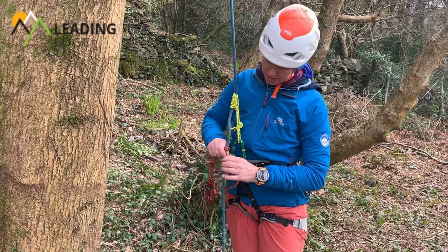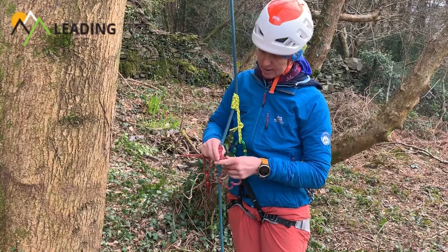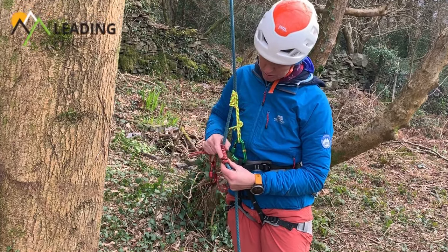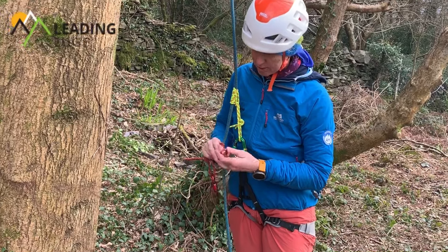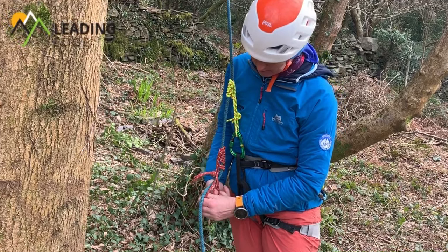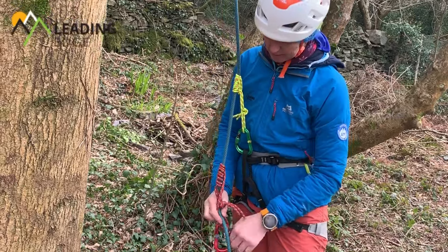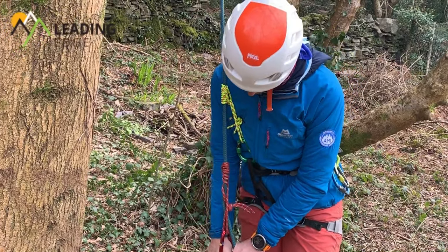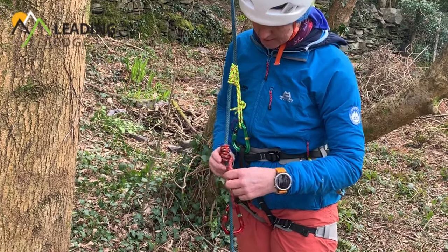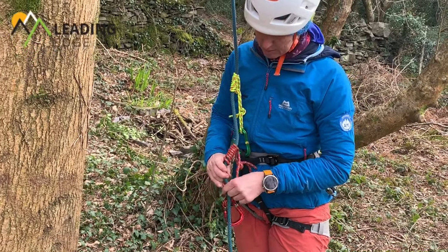Again I've offset the knot and I'm going to be neat. I'm looking for five or six wraps: one, two, three, four, five. Even it out so the head and the tail are about the same length, then clip that. Check that it's working — feels like it's slipping a little bit too easily, so I think I'm just going to put an extra wrap around the top.